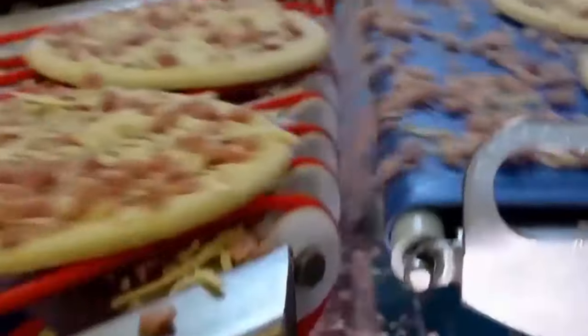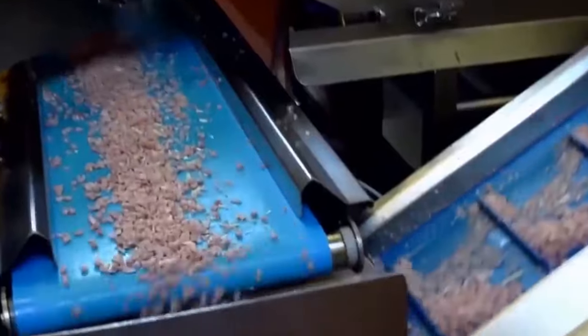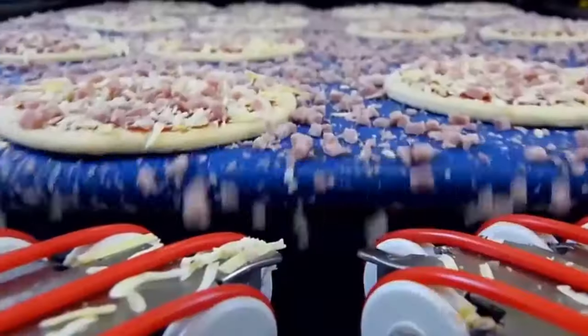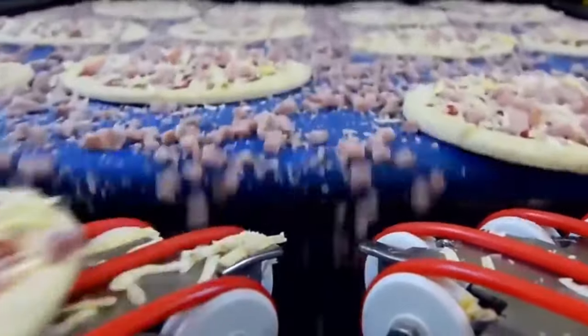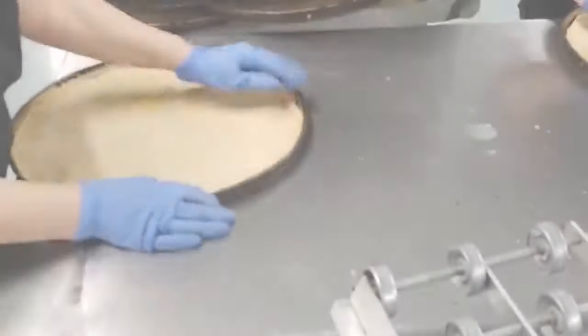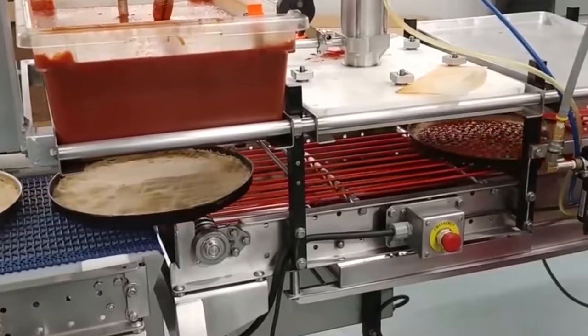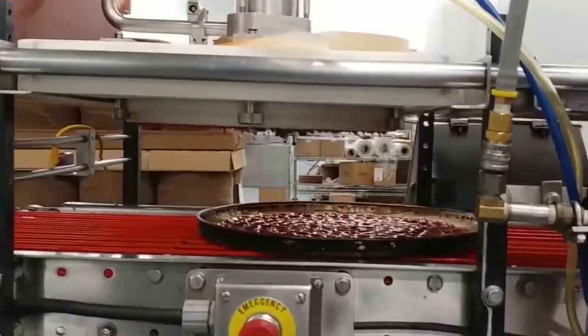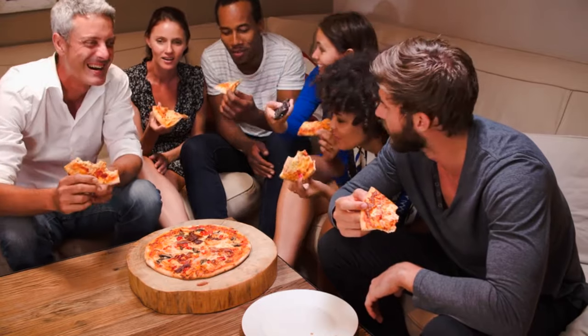From sourcing the highest quality ingredients to using innovative freezing techniques, manufacturers are constantly seeking ways to improve the taste and quality of their products. Next time you reach for a frozen pizza at your local grocery store, take a moment to appreciate the effort and craftsmanship that went into creating it. While it may not be a gourmet pizza, it can still be a delicious and convenient meal option for busy weeknights or casual get-togethers.